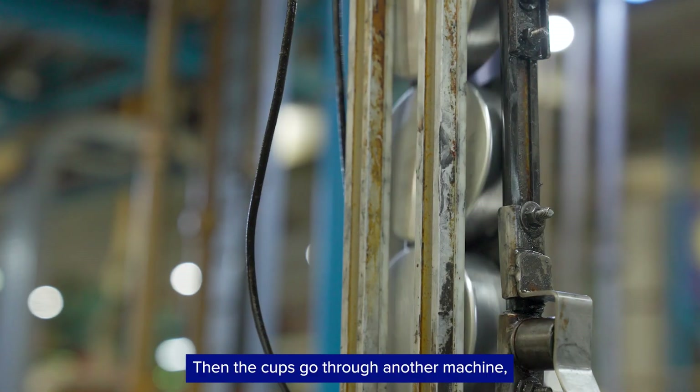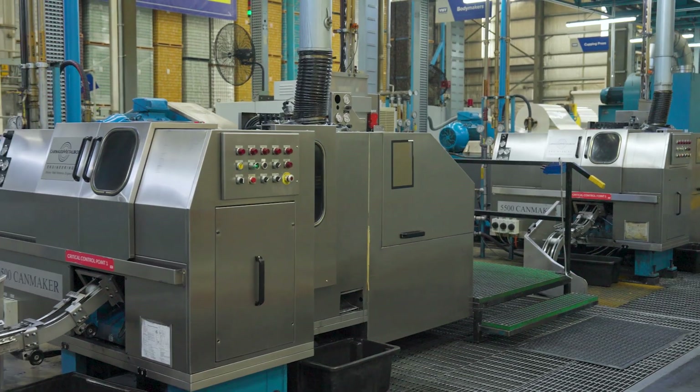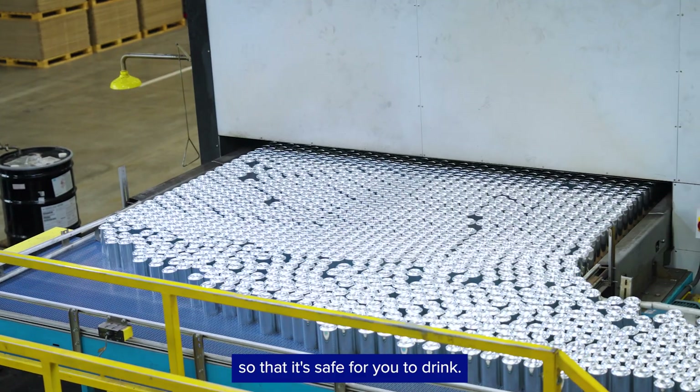Then the cups go through another machine which makes them longer and thinner. We then clean the cans to remove oil, lubricant and residue so that it's safe for you to drink.